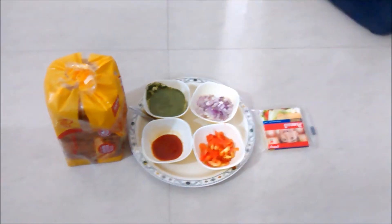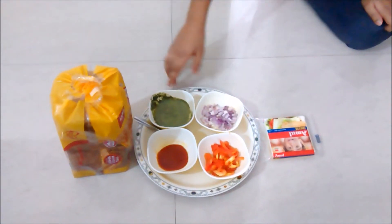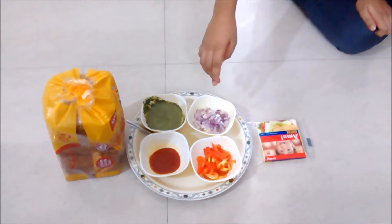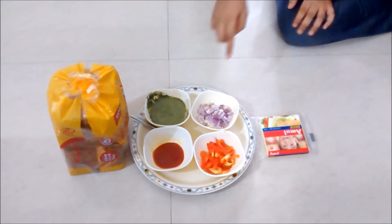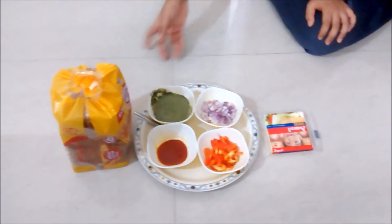To make a sandwich we need green chutney, sauce, cheese. You can use your favourite vegetables and bread slices. So let's start.